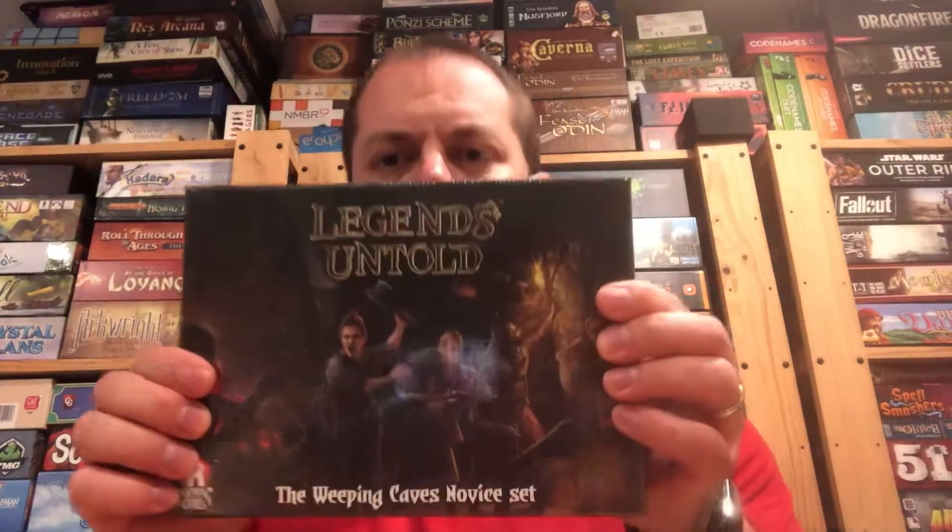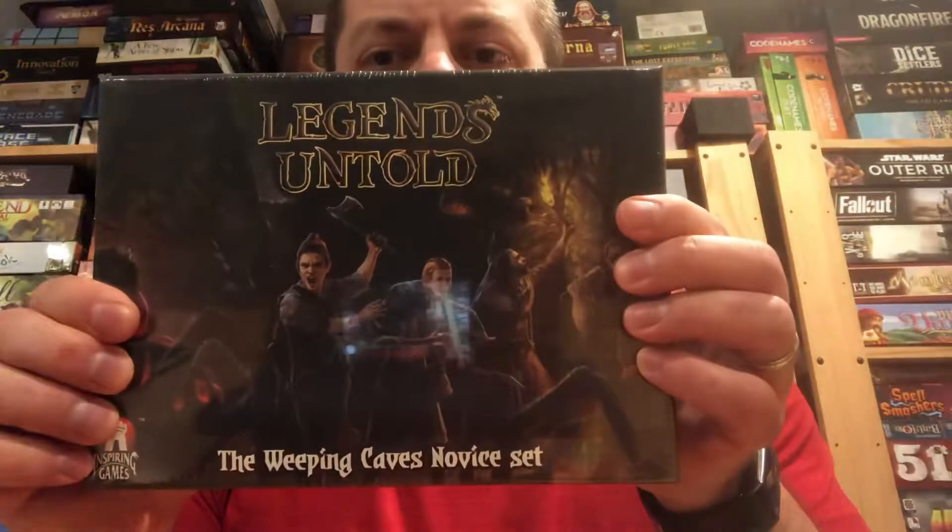Hello my friends, welcome to another Unbiased Unboxing with John LaRuffa, and today we are going to unbox this little gem — Legends Untold, this guy.